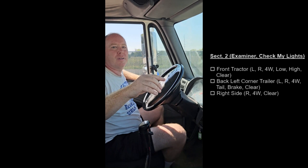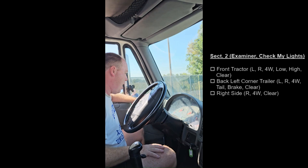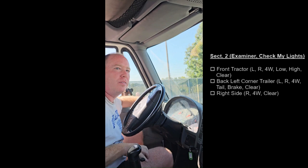Will you stand at the right side of the trailer? Right turn signal. And then we have four ways. And clearance light up at the top of the trailer.